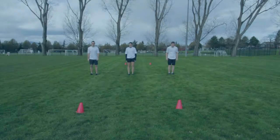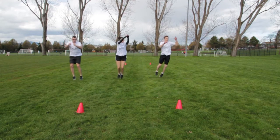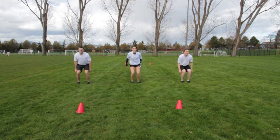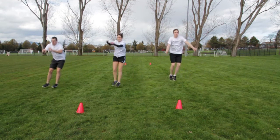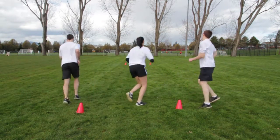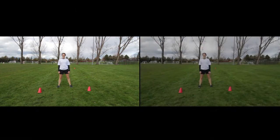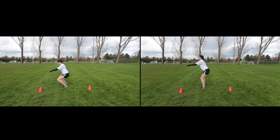Feet together, jump diagonally and bend knees to absorb the landing. Continue jumping diagonally, then in the opposite direction. Notice the correct technique on the right screen: knees remain shoulder-width apart and do not pass over the toes.